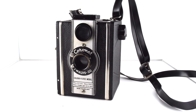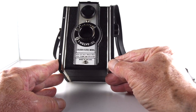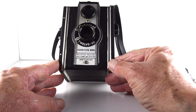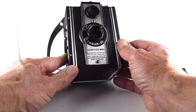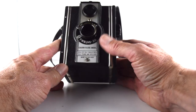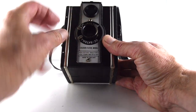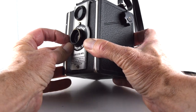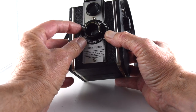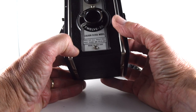Camera number 286 of 365 is another box camera. It's another Coronet, a 1220, which is very similar to the Ambassador that I've already reviewed, but does have a few other features. We have the option of actually focusing distance or near. It does seem to move the lens, so that will be really interesting to see how and if that focuses. Otherwise, it's very similar to most box cameras.